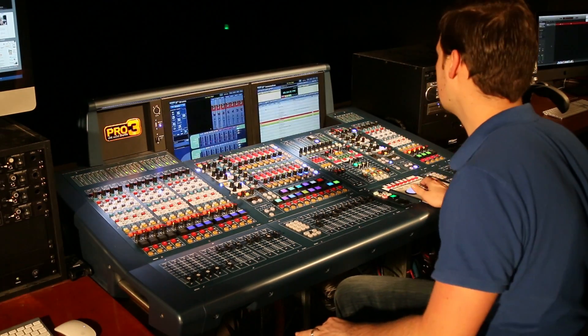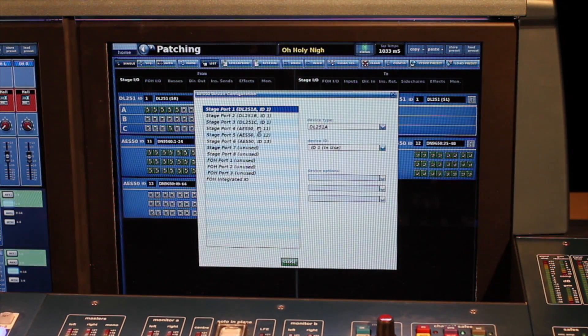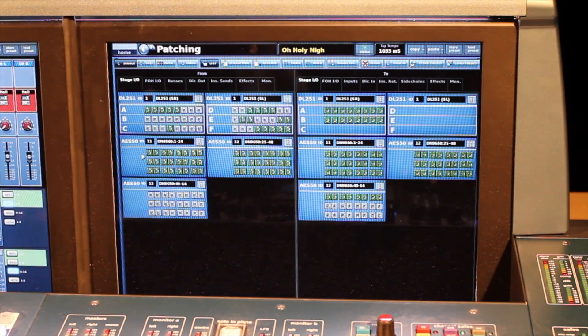Once you have that plugged in, go into the patching screen on the Midas console and go to configuration. Choose the ports where you connected the network bridge — I connected with three different cables, stage ports 4, 5, and 6. Select a generic AES50 device, and use different IDs. Once you have that selected, you'll get three extra screens: AES50 ID 11, 12, and 13, giving you 72 inputs and 72 outputs (24 times three). The truth is, you can't use all of them — if I have a 64 in/64 out interface, the last eight channels I can't use.